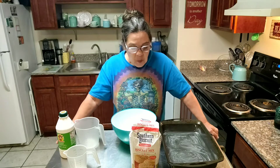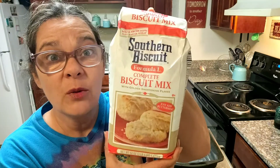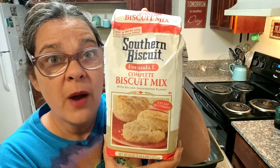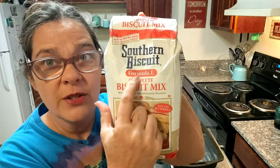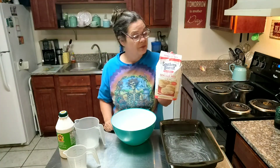So I was at Walmart a few weeks ago and I was looking around in the flour department and I come across this. I'm going to get real close so y'all can see it. This is what it looks like. Now, they also have a flour mix — don't buy that. Buy the one that says Formula L right up across here. Y'all, this will change your biscuit-making life. I can finally make a biscuit that's worth it.